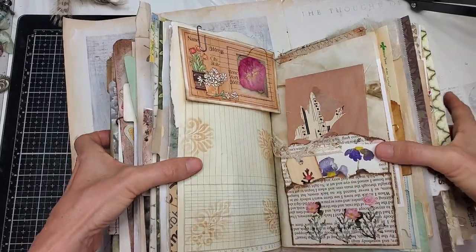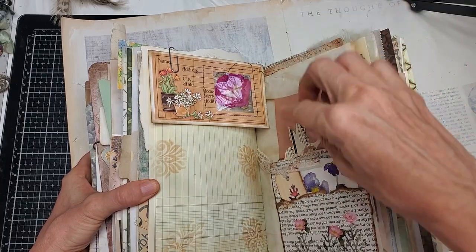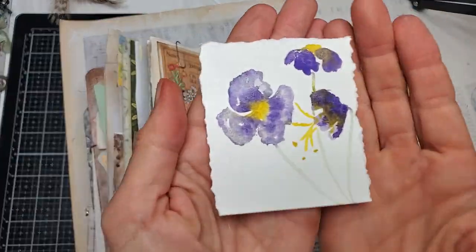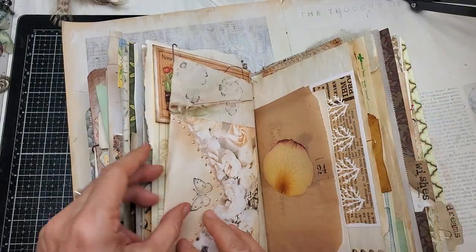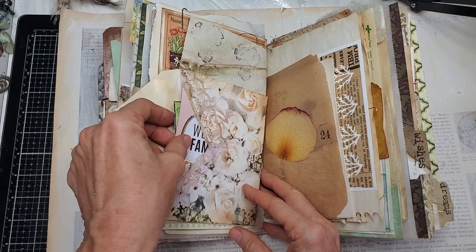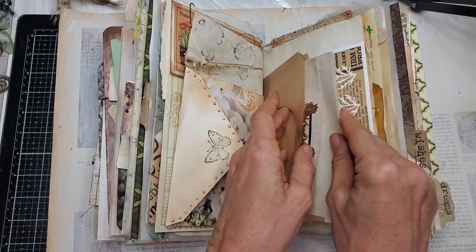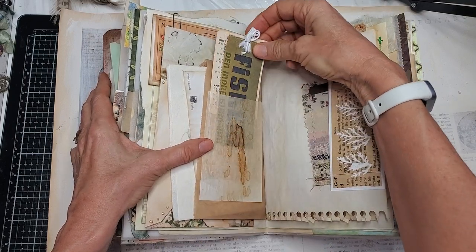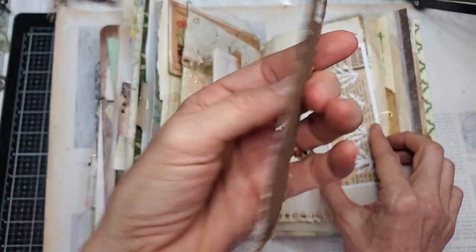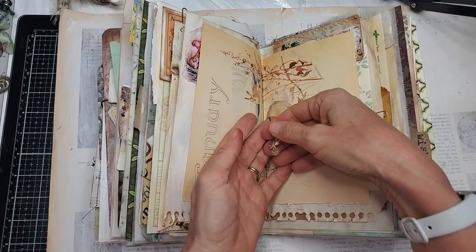Here is a dried flower encased in an address card. Here's another pocket with some tuck spots, and a little wooden piece with a leaf on it. Another watercolor. Here's a little envelope with some goodies inside — a beautiful rose leaf glued on a parchment bag. Some more papers, some handmade fiber paper, ephemera and tags, and a fabric tag on paper tucked into a tuck spot.